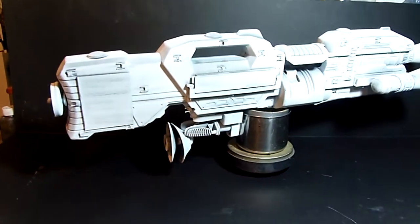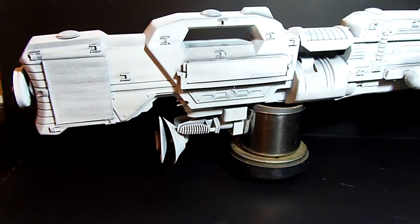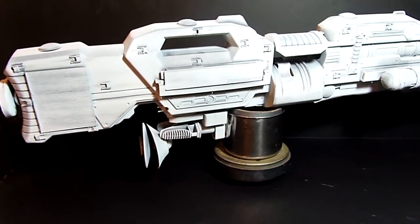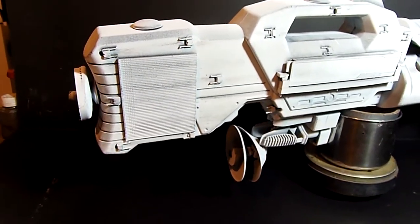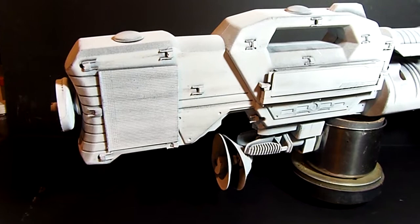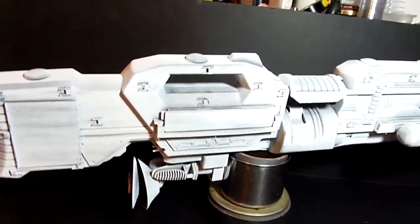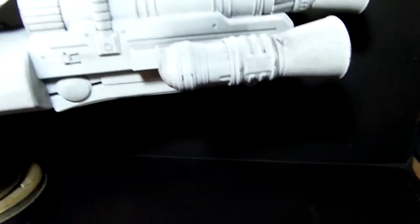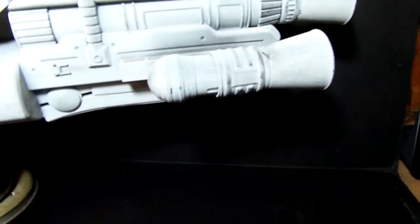Hey guys, thought I'd show you a large scratch-built spaceship made from thrift store items. The main body of the ship is a knockoff Nerf gun from a company called Busy B, and the two engines on the sides are made